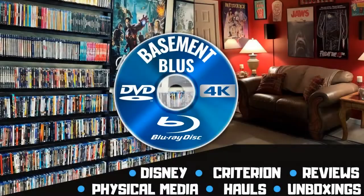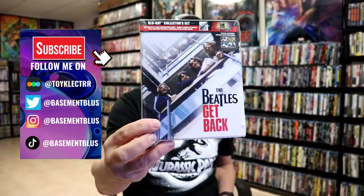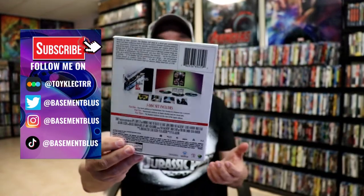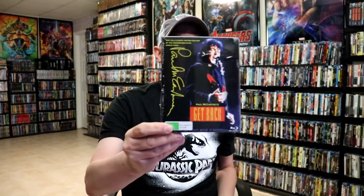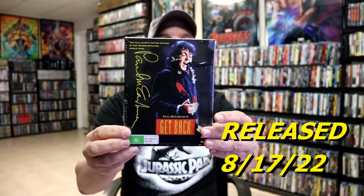Hey, Tony here. Today we'll do an unboxing of the Via Vision release for Paul McCartney's Get Back on Blu-ray. So stick around. Recently here in the US we did get a release for the Beatles Get Back tour, a really nice looking box set which I have not opened yet or watched. I'm a big fan of the Beatles, Paul McCartney, and John Lennon. Over in Australia, Via Vision did a release for Paul McCartney's Get Back tour — the concert tour from 1989 and 1990.